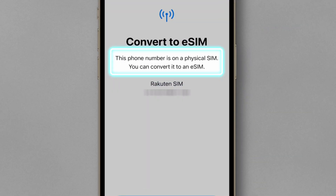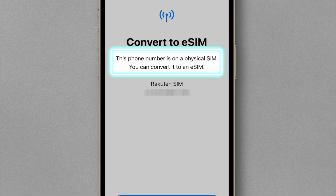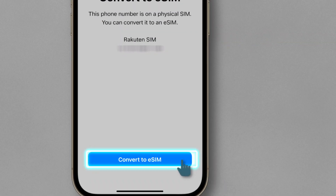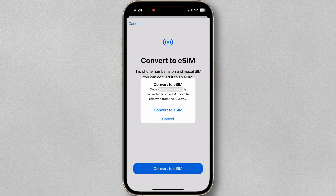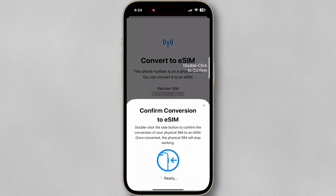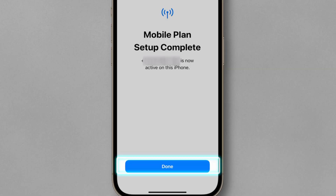At this point, it says this plan is a physical SIM card, but you can convert it to an eSIM if you don't want to use that physical SIM card anymore. I can then tap Convert to eSIM. Tap done.